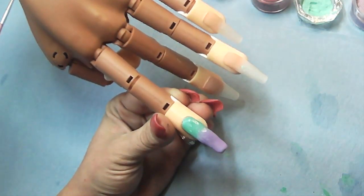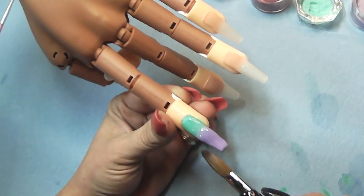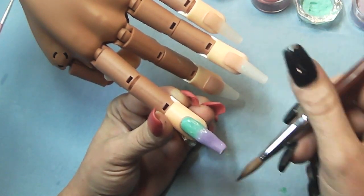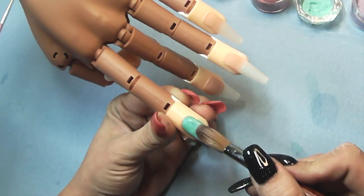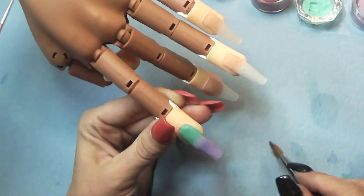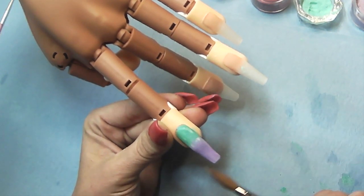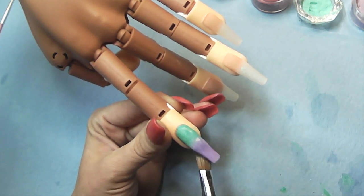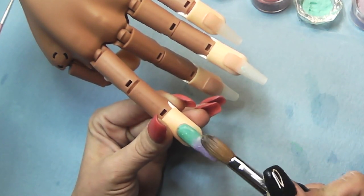So you're going to watch me struggle with this for a while. We're going to go ahead and skip ahead - I think we're going to skip to the ring finger.